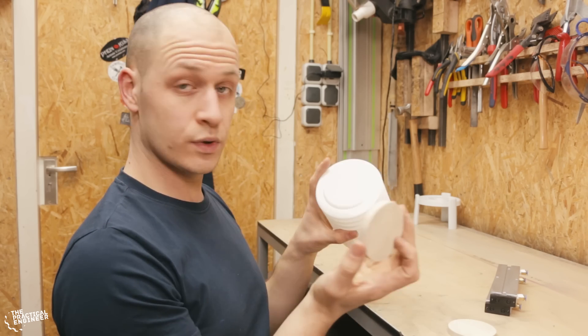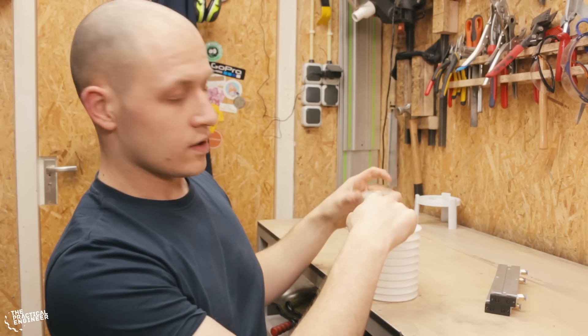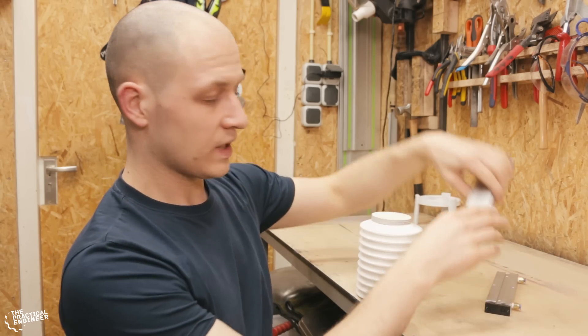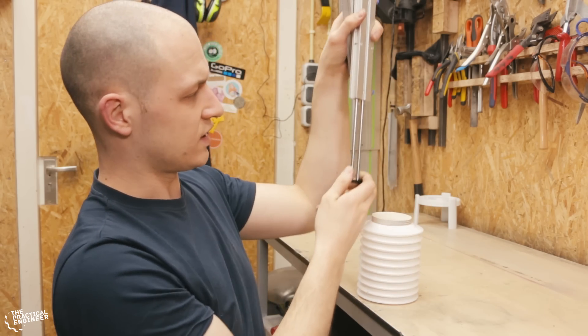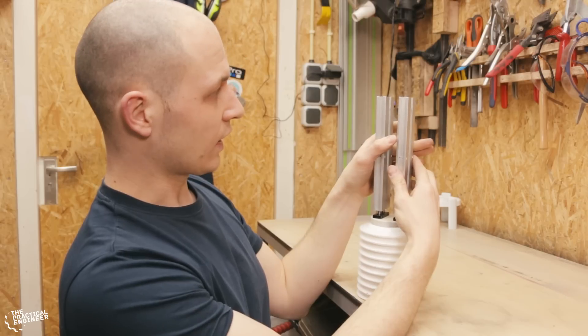I'm cutting this wood — it's going to be on top here and on the bottom to give it some more strength. Because if you put a cylinder on this, it will break on the first try. The wood is going to be here and the cylinder is going to be like this. I'm actually going to use two cylinders to improve the stability a bit, otherwise it feels a bit flimsy.